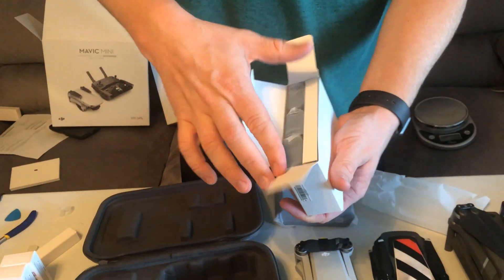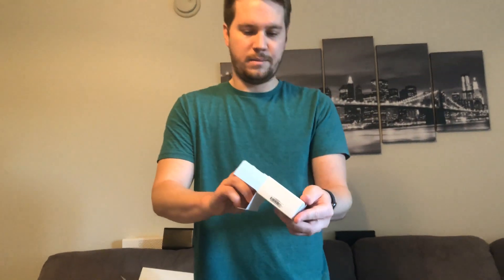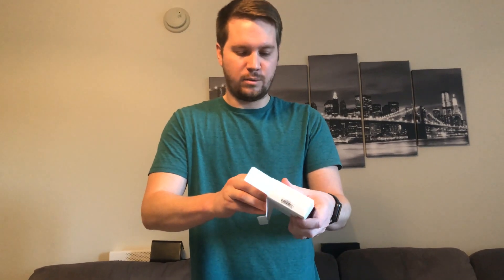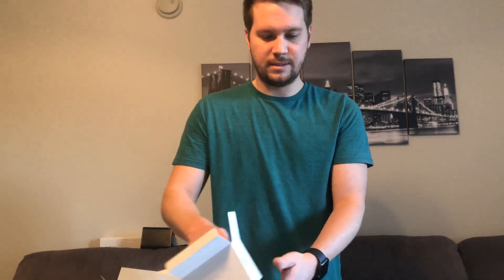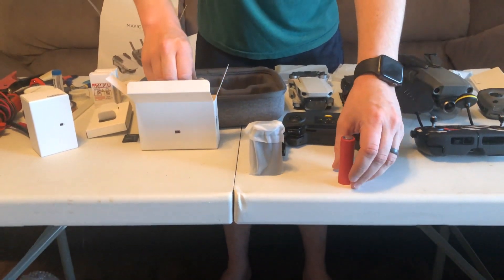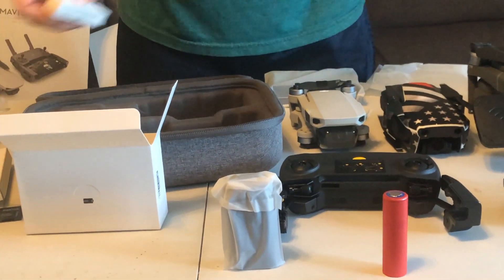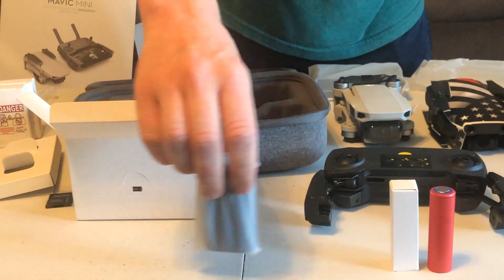So this drone gets about — they claim 30 minutes of battery life, but I think it gets a little bit less, about 25 to 27 minutes of actual battery life. We're going to see if we can swap out the battery. So this is an 18650 cell — this one's 3,500 milliamps per cell. We're going to switch out two of them from this, which has only 2,400 milliamps.